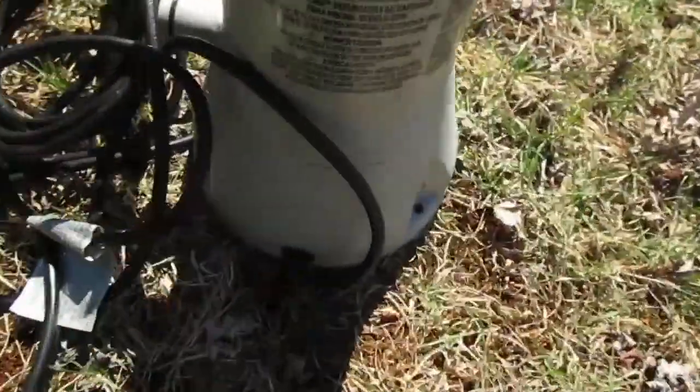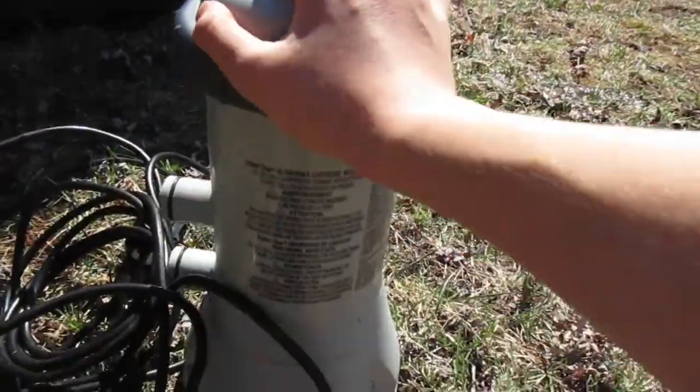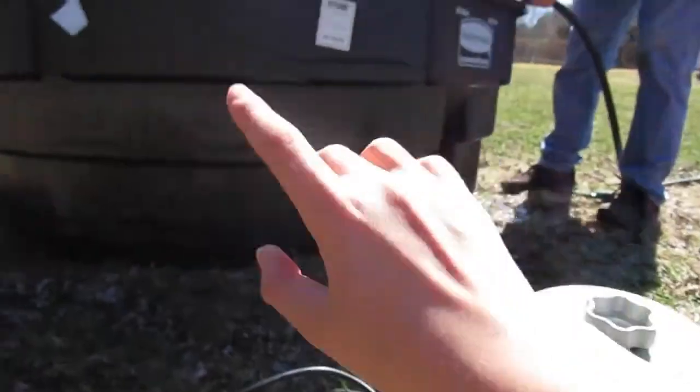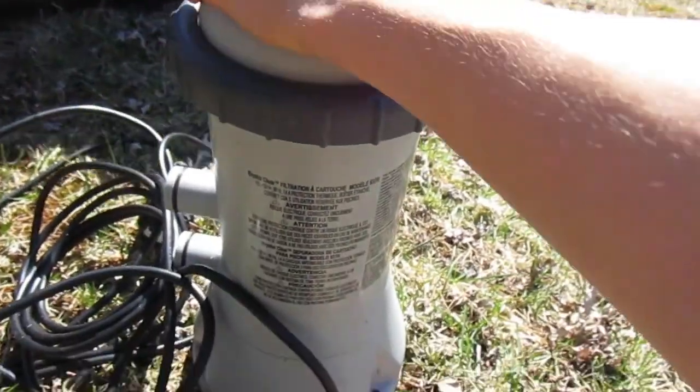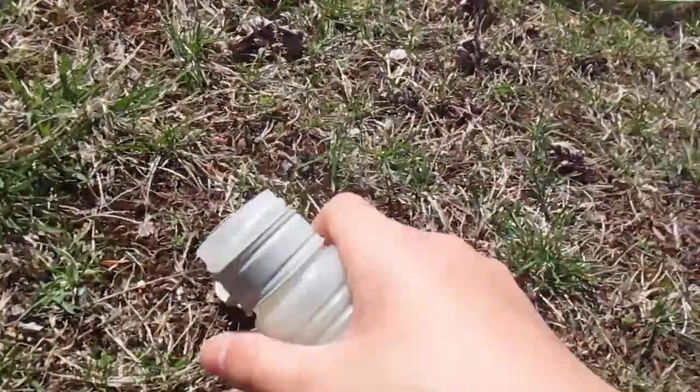Sorry if the lighting's bad, but in the last clip you saw that we got the 300-gallon stock tank for Crush. Now we've got the filter - this is an old pool filter that does around a thousand gallons an hour, give or take. We're going to try to use this for the pond because the pump we're going to order does around a thousand gallons per hour as well.